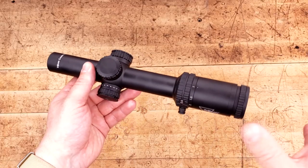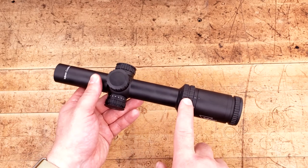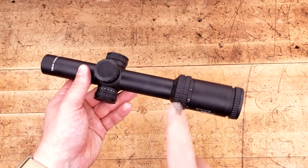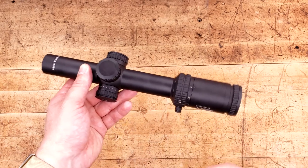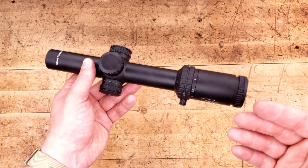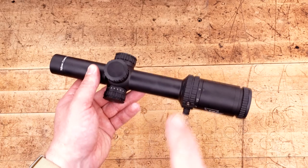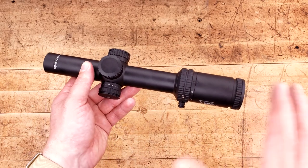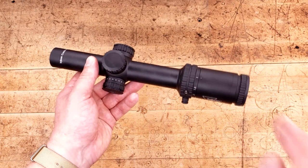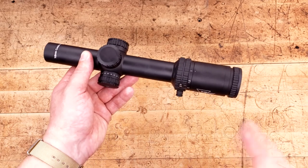Before we look through it, just so you know: this is the 1-6 first focal plane with a green segmented circle reticle, which is about $930 or so. They also sell an HX version, which is usually second focal plane, and they have versions with different drop reticles — one for .308 and one for .223 — with illuminated dots rather than segmented circles. Those are a few dollars cheaper, but still right around $900. So for the price, these things better perform absolutely fantastic, because $1,000 is a lot of money to spend on an optic.